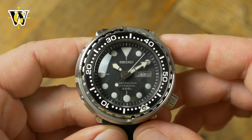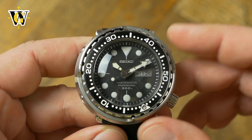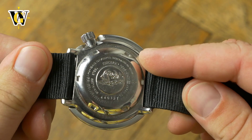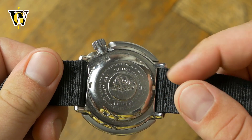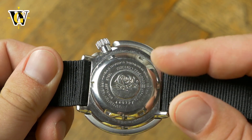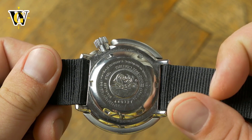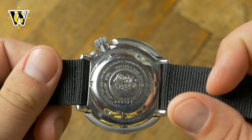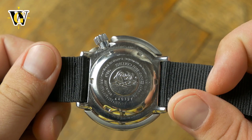This makes for a simpler and more robust design. The original Tuna and the current 1000m Tunas are even more robust by having a monoblock case, removing another possible water intrusion point. The 300m Tunas, like this one, come with a regular caseback but still retain the helium-resistant structure. Since this is a battery-powered watch, I actually prefer to have a regular caseback as replacing a battery is less of a hassle.